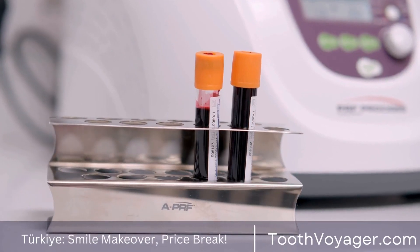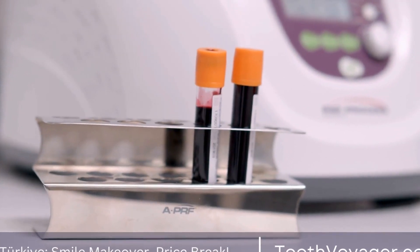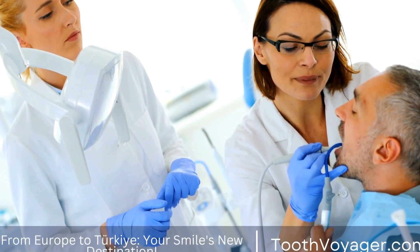Porcelain fused to metal crowns combine the strength of metal with the natural appearance of porcelain. They are a versatile option that can be used for both front and back teeth.